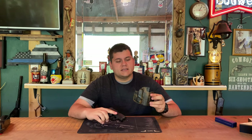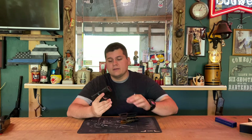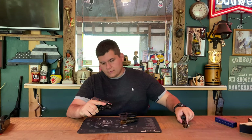We're back once again, reviewing the Upper Hand Holsters outside the waistband concealed carry holster for a Sig P365. It's loaded so let's unload it real quick. Everything is good to go.